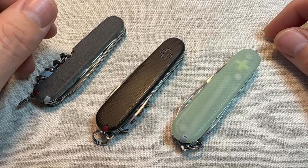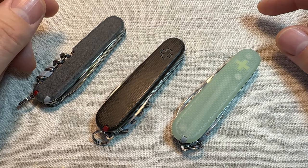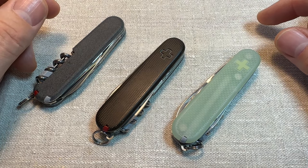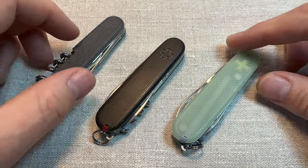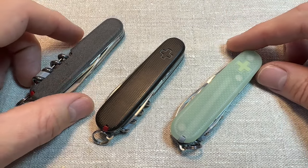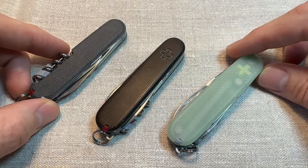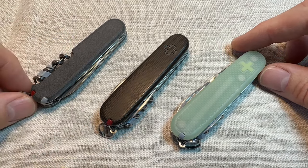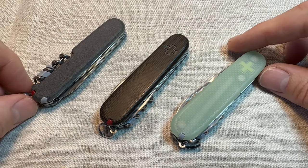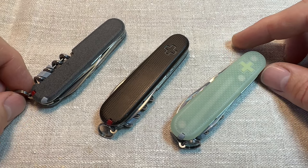Hello. Today I wanted to talk about the Victorinox Sportsman. I did do a previous video on this knife quite a while ago, but I feel it's worth revisiting because this is such a superb model — massively underrated and can be picked up for so cheap. It's definitely one of the cheaper models, but for me it is one of the absolute best choices for EDC.